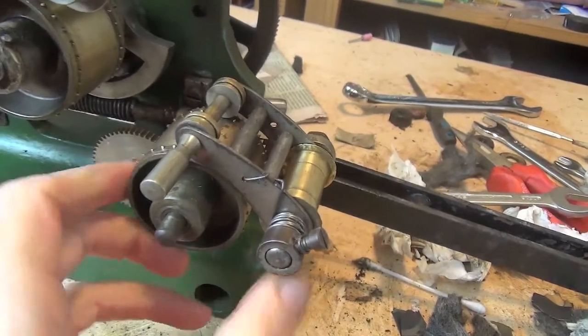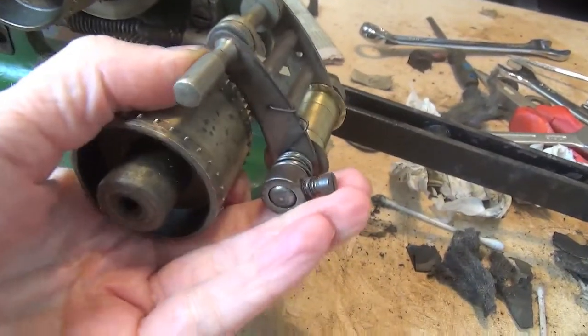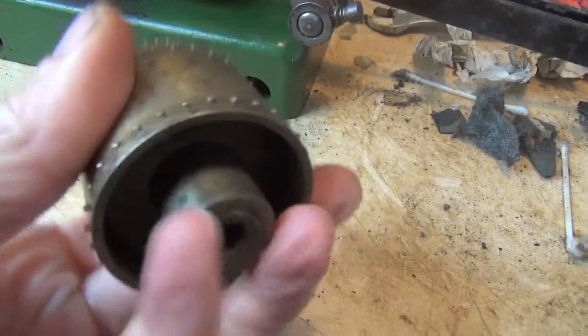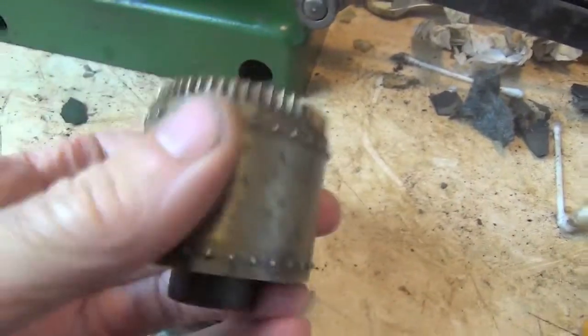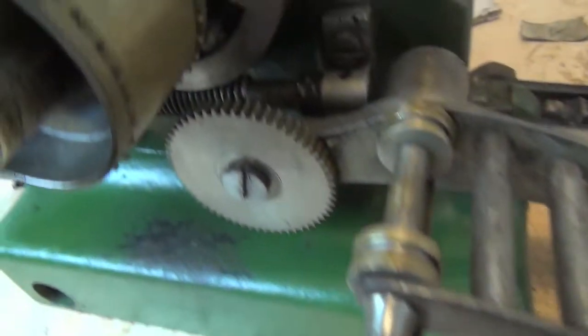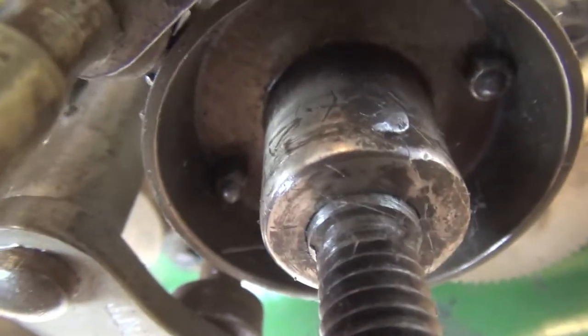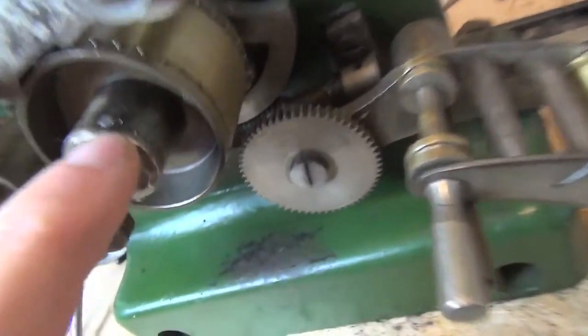The third sprocket is off very easily because there's just a retainer on the front that holds it on. I've taken that off — there are no pins connecting it to the shaft because it revolves on the shaft, unlike the others. You can see here where there's been quite a lot of abuse and hammering going on over the years with attempts to remove that pin. That's all old damage.